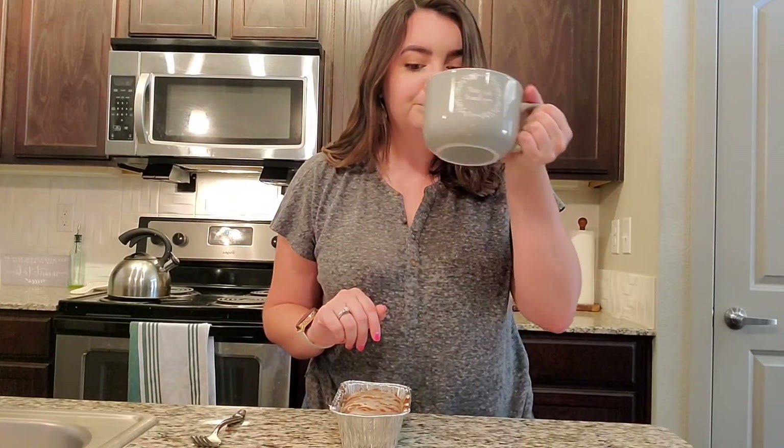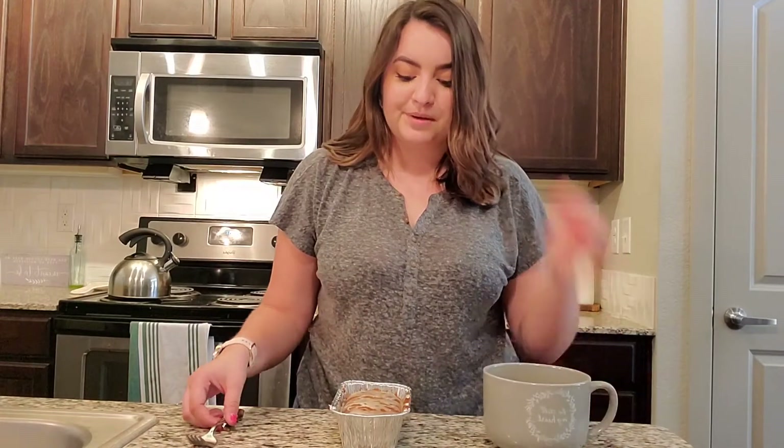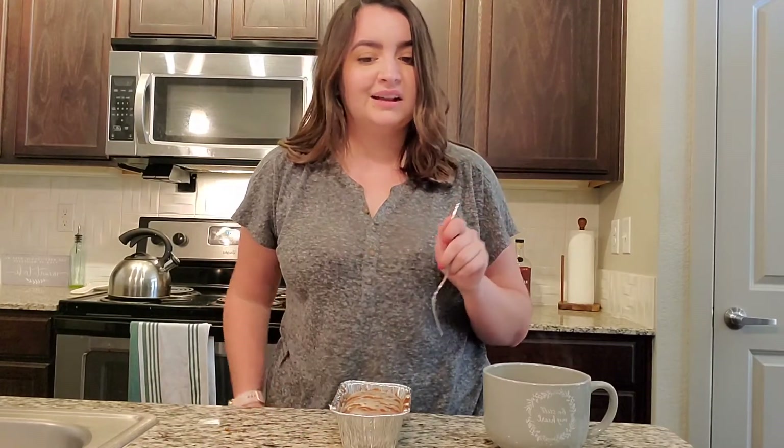I was so excited about trying this bread that I went ahead and made myself a cup of hot cinnamon spice tea to go along with it. Shout out to Harney and Sons — if you ever want to sponsor me, I would not be upset. I'm guessing if you waited a little bit longer or put the bread in the fridge, the glaze would probably set a little bit better. But I'm impatient, so I'm just going to go ahead and dig right in.